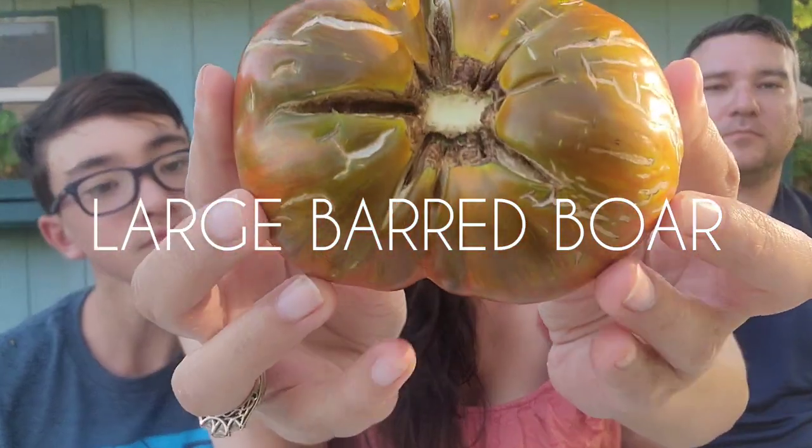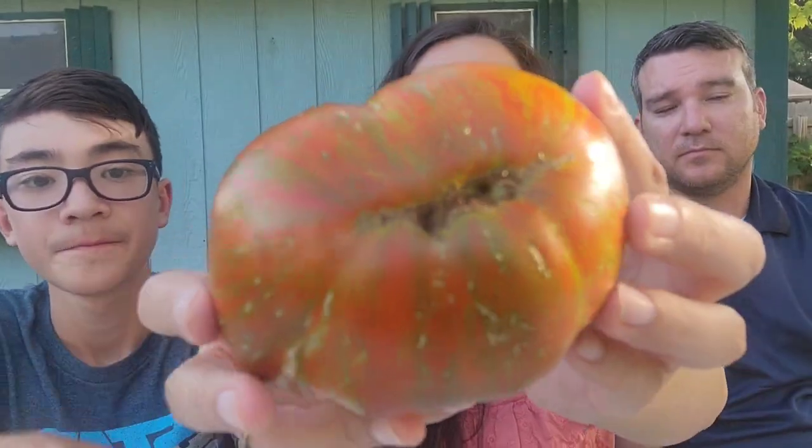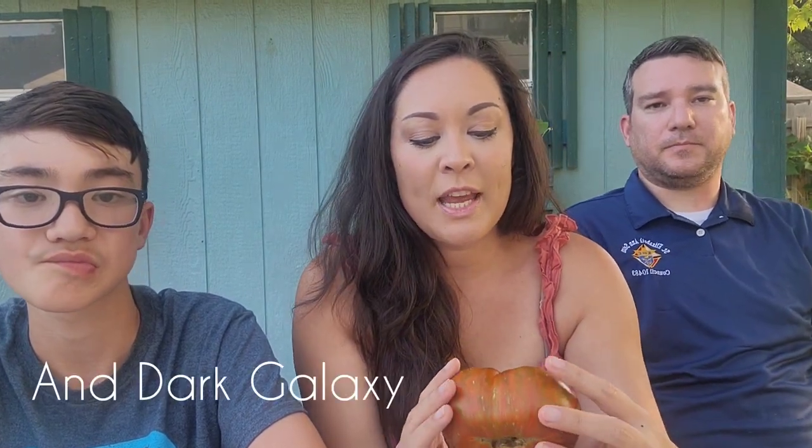Large Barred Boar. This is a Brad Gates tomato — so was the Brad's Atomic Grape. Brad Gates is a tomato breeder out of California with Wild Boar Farms. He calls them the heirlooms of the future. I definitely recommend growing this one if you want a prolific plant, because this one has set on the most tomatoes for me, even in a smaller pot. They're good-sized tomatoes too, and even in the heat this was setting on — pretty impressive.